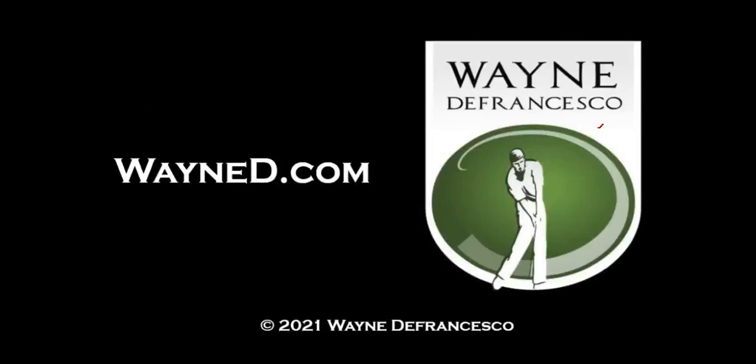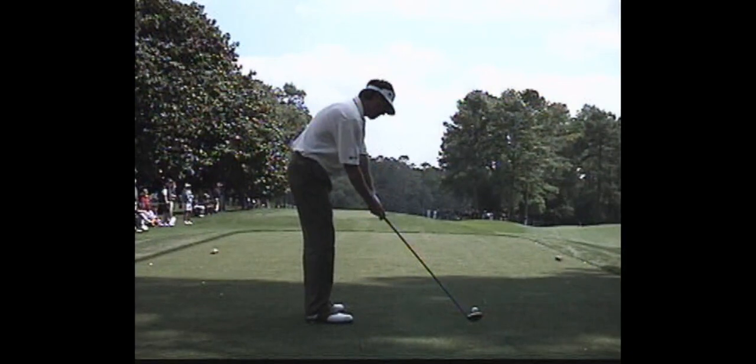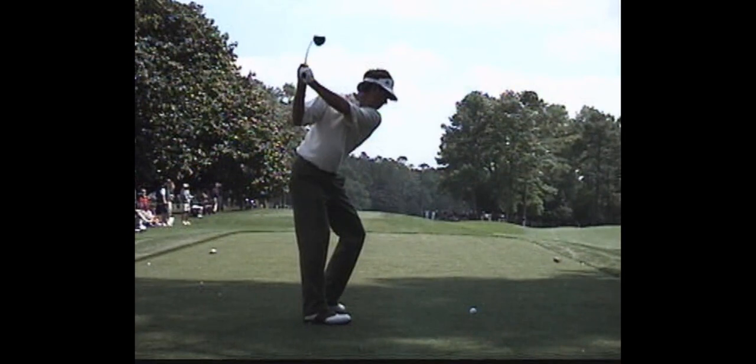Hey there everybody, it's Wayne D. Welcome to the website — WayneD.com. Today we're going to look at something I call 'over the top from the inside.' That's a method in transition that a lot of great players use, something I teach and try to do myself. It involves a hand path that moves outward toward the ball, at least toward the ball if not above it.